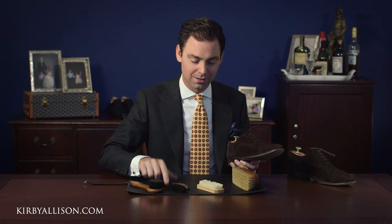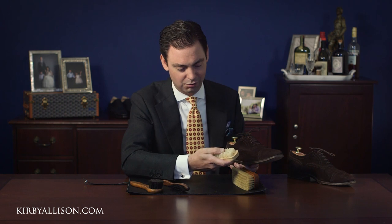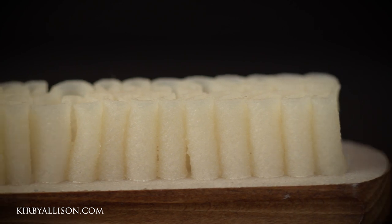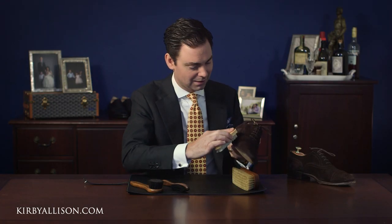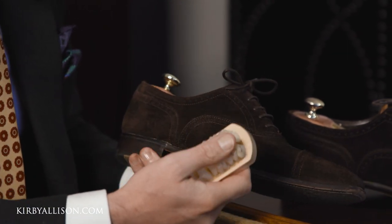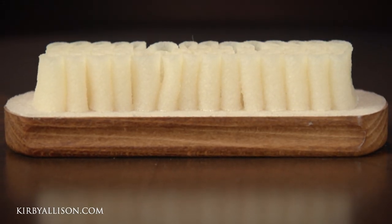Here at Kirby Allison we've got more than just one product to take care of suede. We've got the largest selection of luxury shoe care accessories in the world, so we've got several options for you. Another product that's quite popular is what's called a crepe brush. Crepe is essentially a rubber — as you can see it's very sticky — and this is another product you can use to clean your suede shoes. It's probably not my favorite, but it's actually really good at pulling off any type of dirt or stains. This is a product you can certainly try and see what you like.